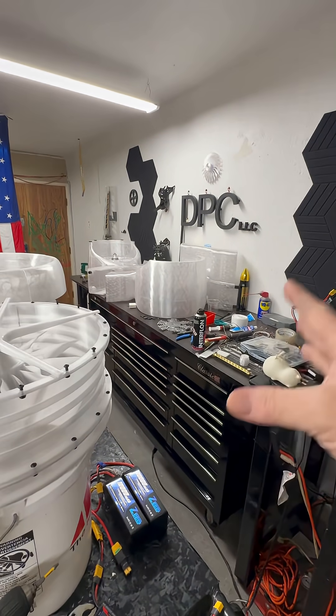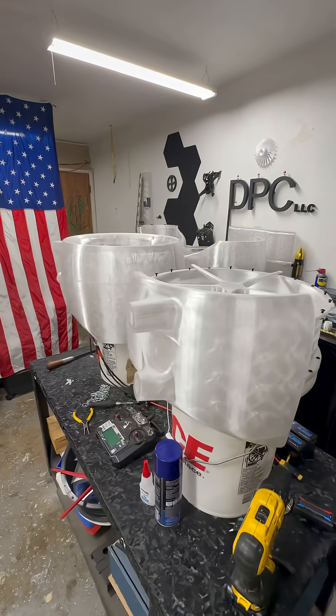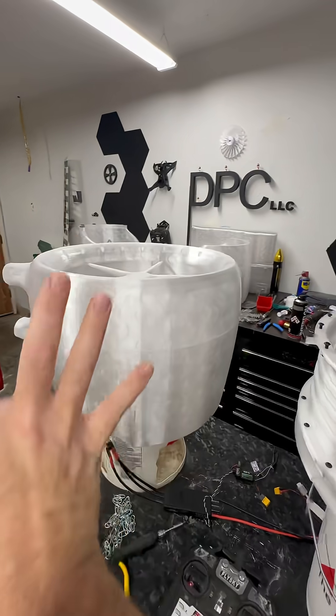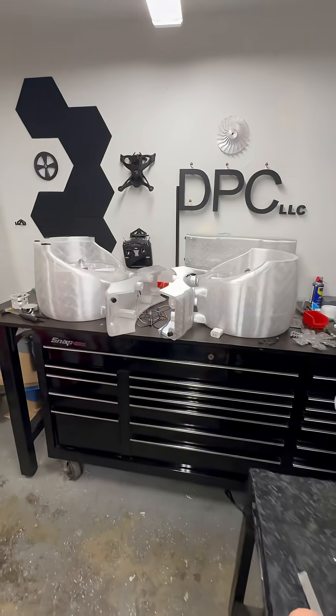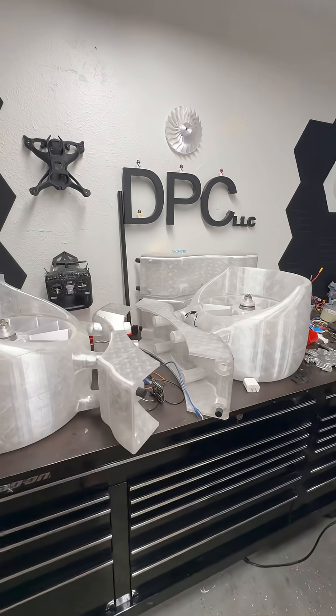So that being said, we're gonna get everything ready to start getting on the floor after we're done with these two, and start assembling everything. It's just gonna be wonderful.